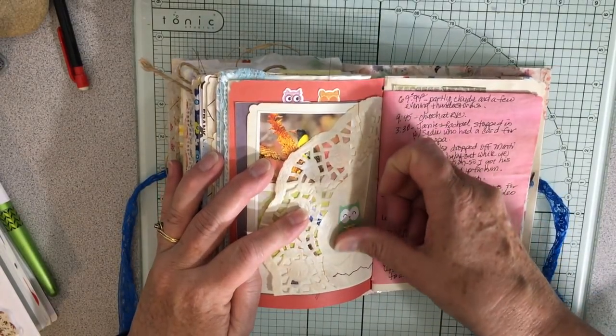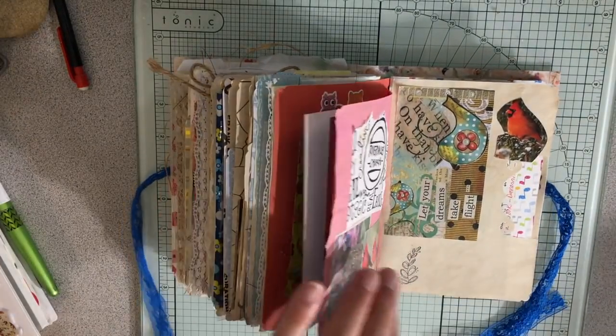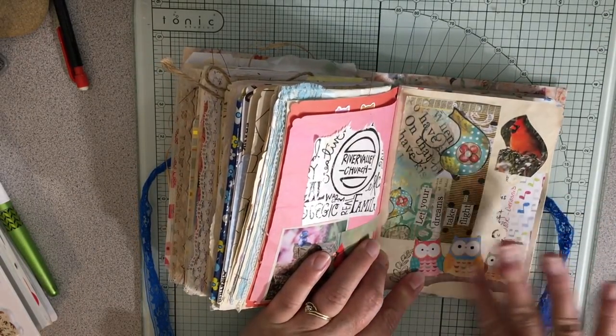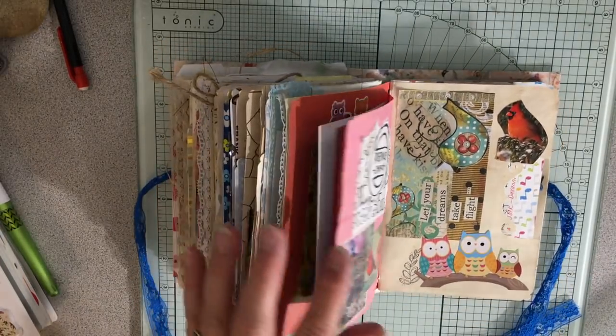Over here I'm going to put this big one to represent me and my husband and Sadiebug, since she came over with that card. I think that's super adorable.